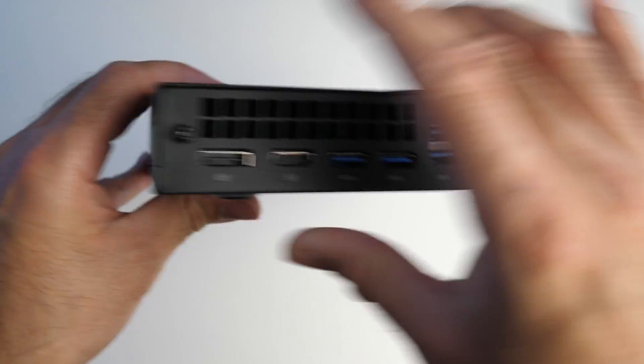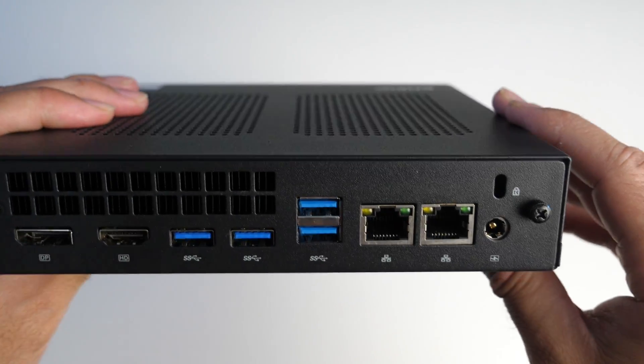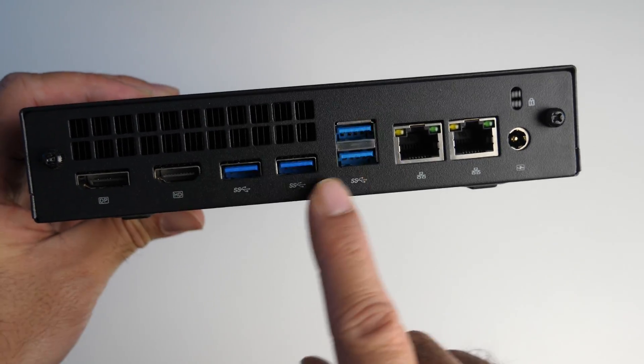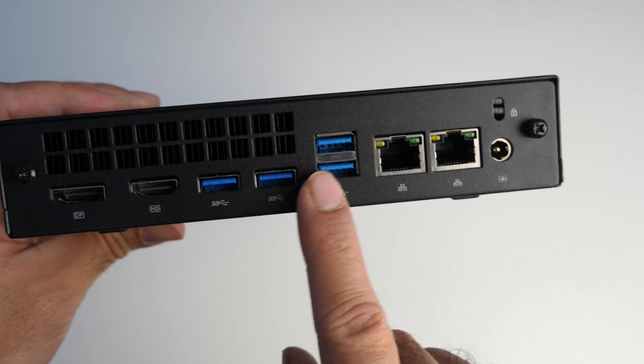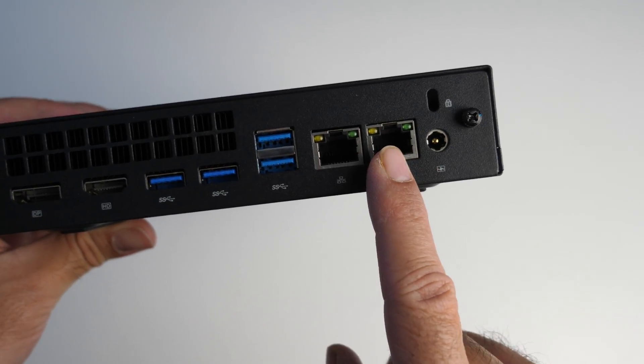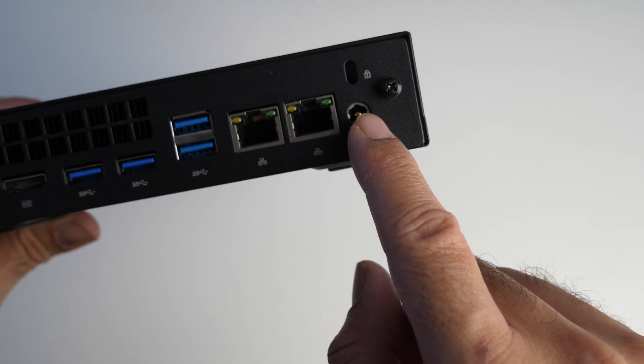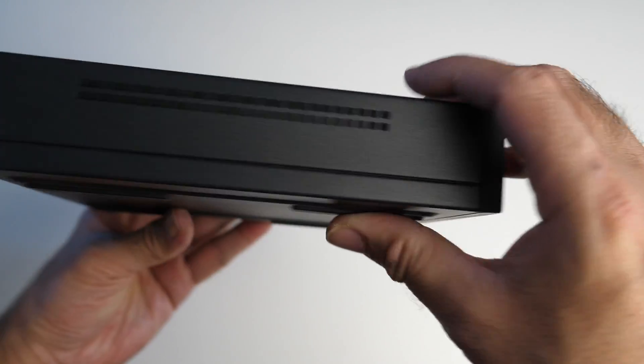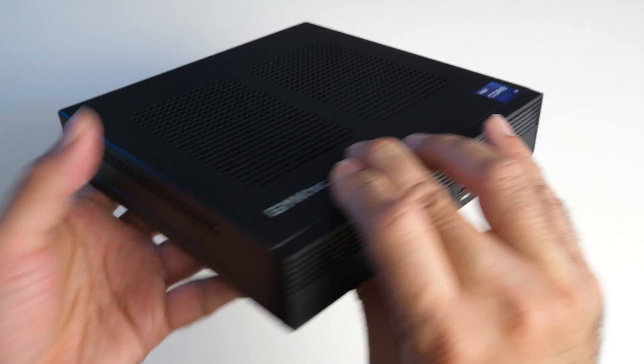On this side there is nothing. On the back of the unit we have a DisplayPort and HDMI port. We've got four USB-A ports and they are all USB 3.2. We've got two 2.5 Gigabit LAN ports and a power socket. Just above that you can see there is a Kensington lock.